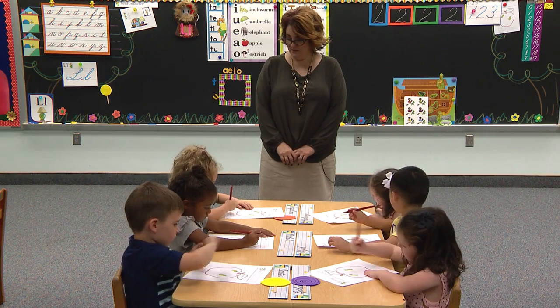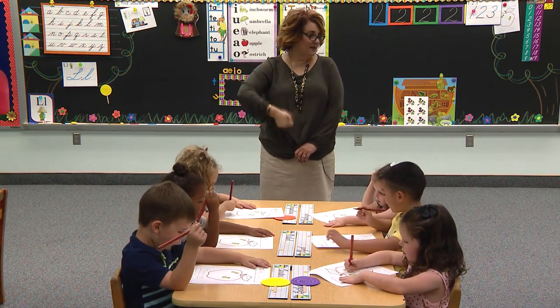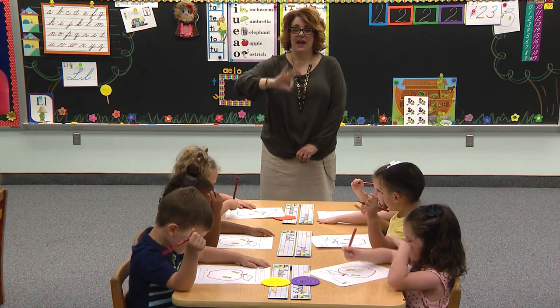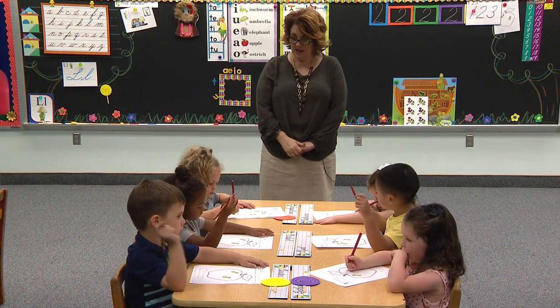Daddy says pencil. Mommy says I love it. Baby say I love it. Good. Help her hand in that corner.